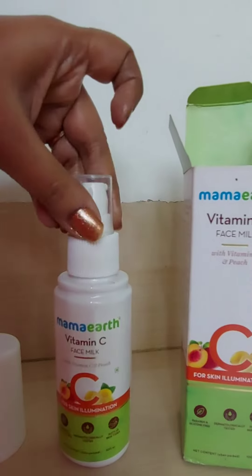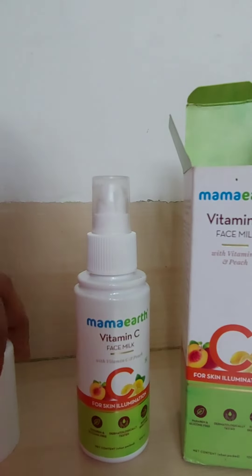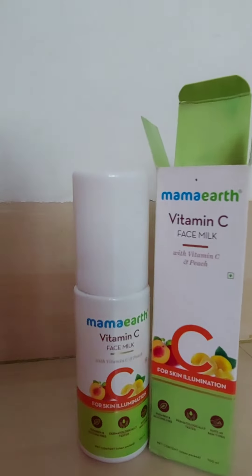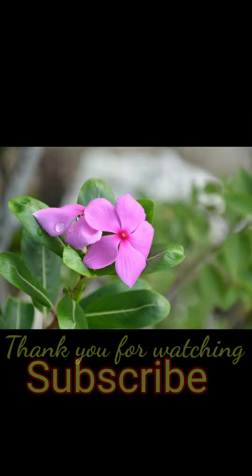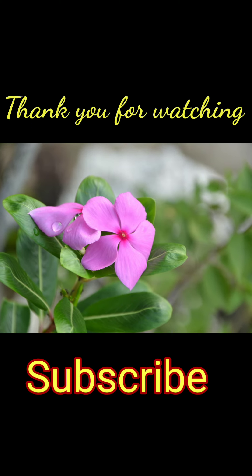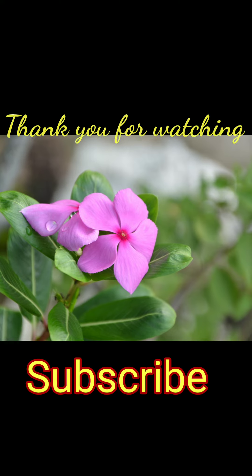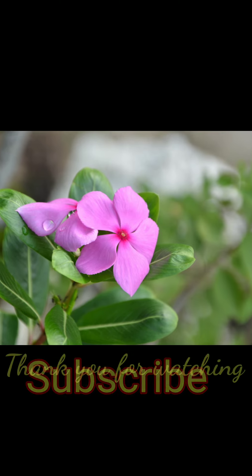I hope this video is very helpful for you. If so, then please like and share this video, and if you are new to my channel then please subscribe. Thank you for watching and don't forget to subscribe to my channel. I will be coming back with my next video very soon. Till then, take care, bye bye.